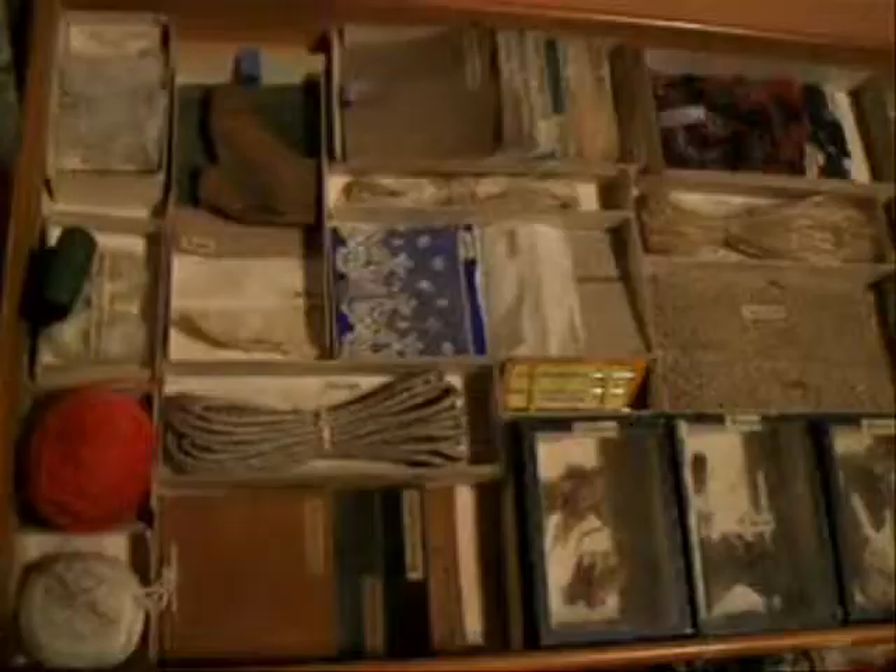This is a Victorian object lesson box. We haven't got an exact date for it, but we reckon probably around the 1880s.